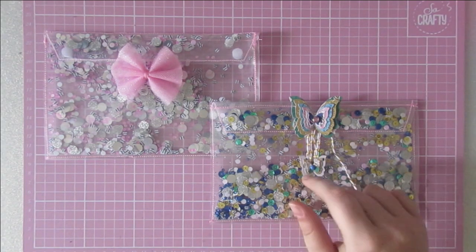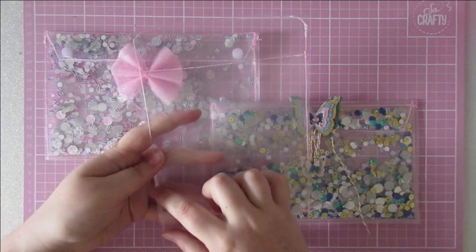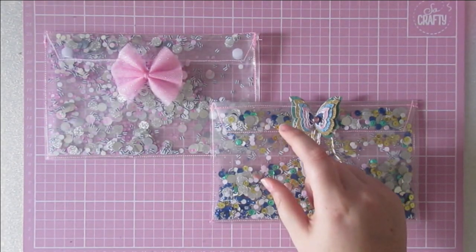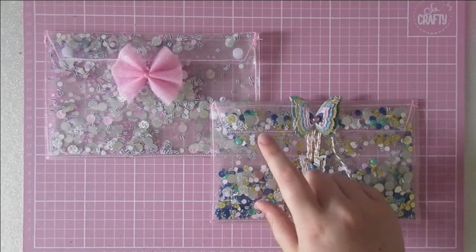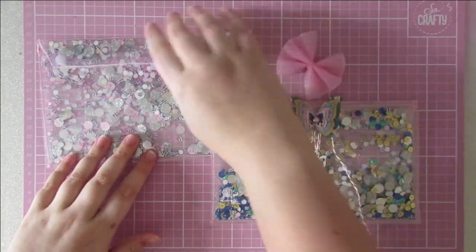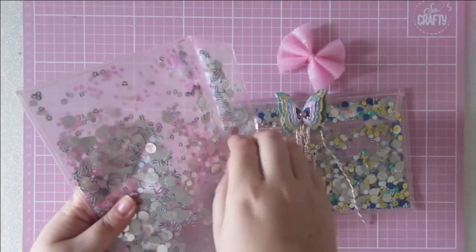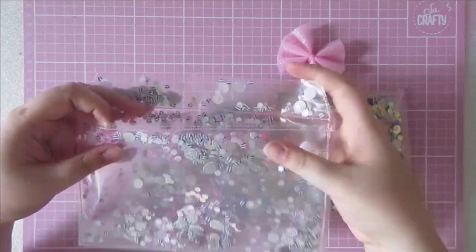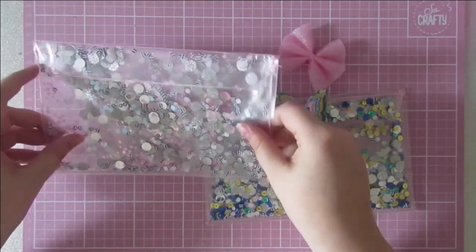She made clear ones like this and then she put a shaker down the bottom. I wanted to do something a bit different — I wanted sequins all through them, which I have seen other people do. But I wanted them to not be inside the pocket. So I found a way to add the sequins in but they're not inside here — they're trapped inside the plastic. So that makes it look like a shaker, but obviously not everything's going to fall out on you when you open it.